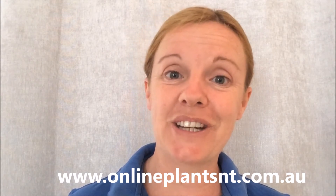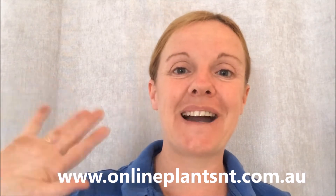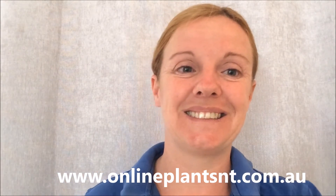Thanks again for watching and happy gardening. Bye for now, bye bye.